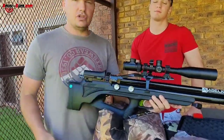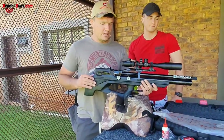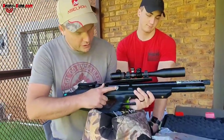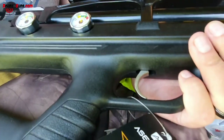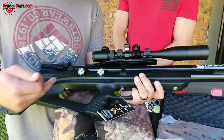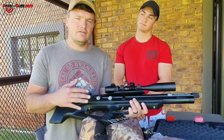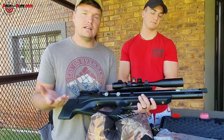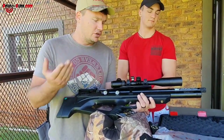We are shooting JSB 18 grain pellets at 850 feet per second. The regulator is set at 120 bar, and full pressure goes up to 200 bar. The trigger runs with a linkage to the back — it's not adjustable from the front — but you can tune the trigger sear at the back. Rather don't do it if you don't know what you're doing; send it in to us and we can set it for your liking. And that's it — let's go check how we shoot with this thing.